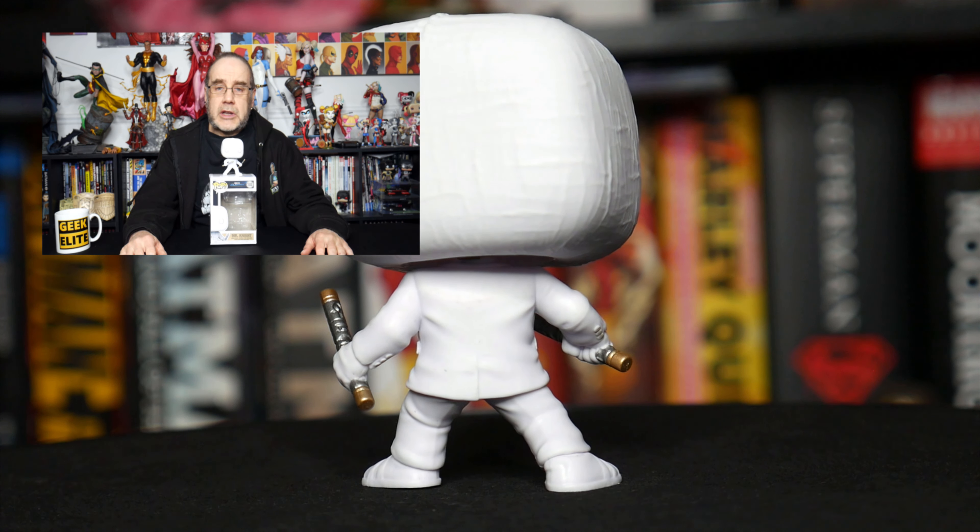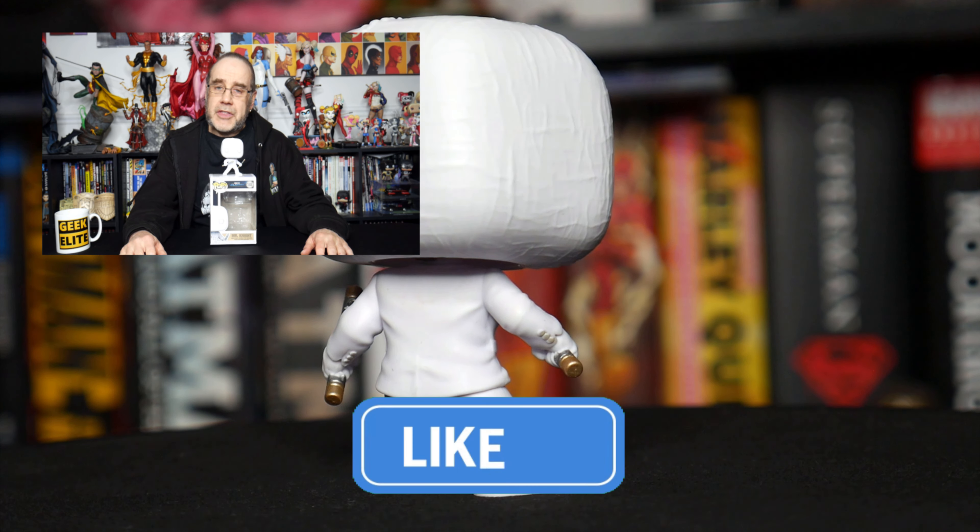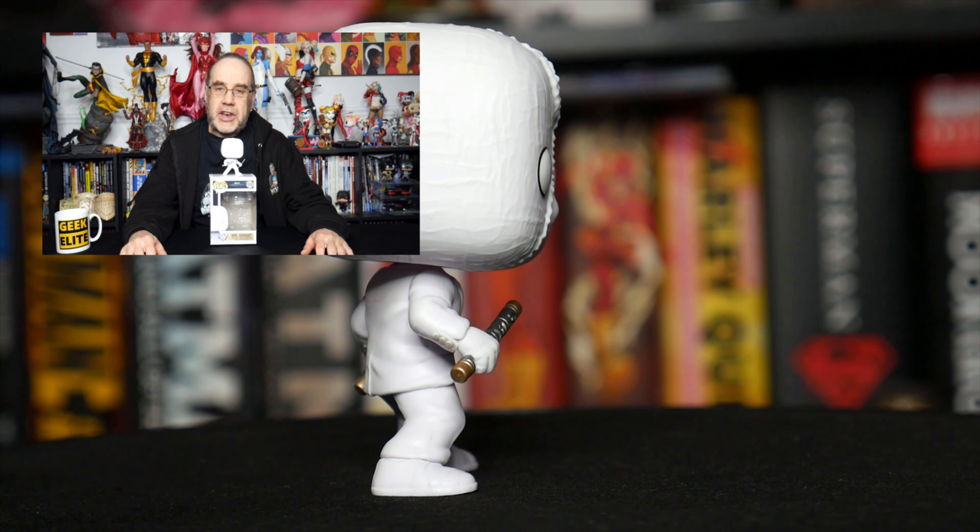So there we go — that's our Moon Knight TV series Mr. Knight Funko Pop. That is it for this video. Until next time, remember to hit the thumbs up below, and I will see you in the next one.